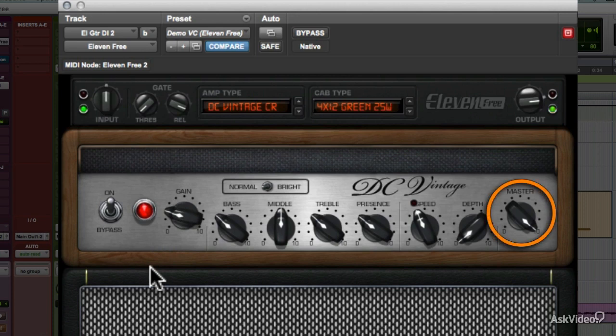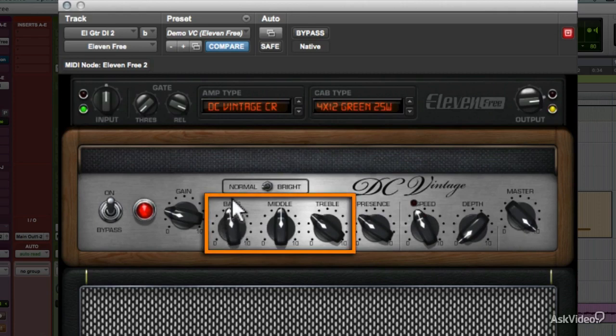The Master Knob controls the level feeding the virtual power amp tubes. On models of amps that didn't have a Master Knob, like most vintage amps, you might want to either leave it at the default 12 o'clock, or leave it all the way up, for the level you'd have in a real amp without such a control. Bass, middle, and treble make up the tone stack.